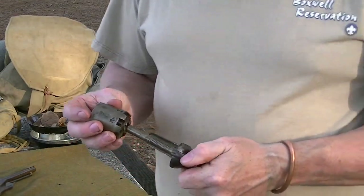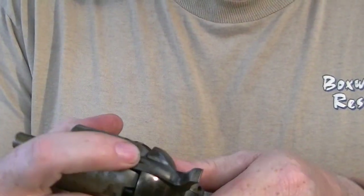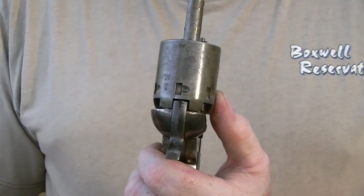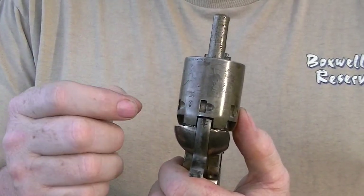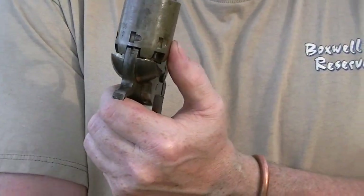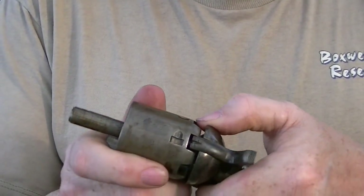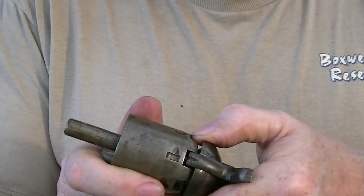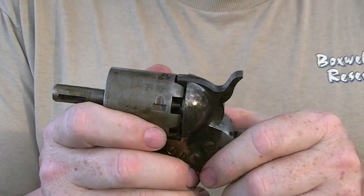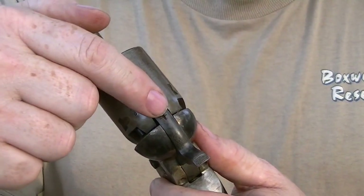Now let us look at the chamber itself. Notice how when the hammer is all the way down, it encloses the top of the cap. This is because the caps of that day were inferior to what we have today — the material was very, very soft. You'll quite often see them listed as foil caps, where the cap material was not much more than an aluminum baking pan. Elmer Keith talks about trying to force one onto a nipple and it ignited — they were that sensitive. Upon ignition, the cap kind of explodes.